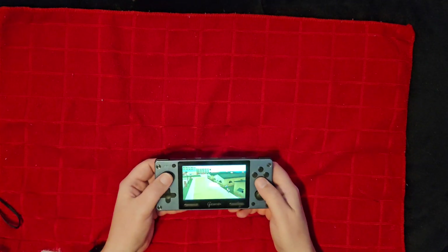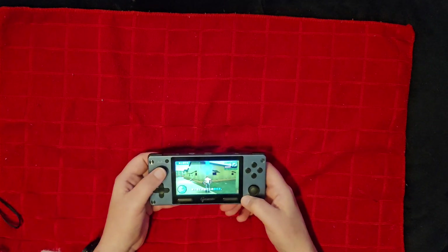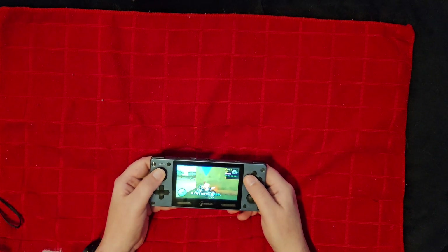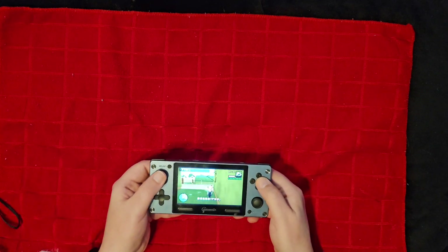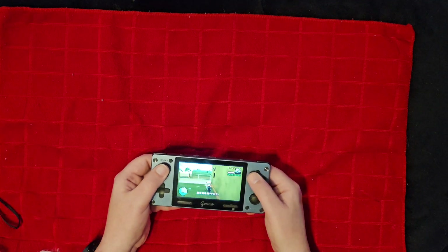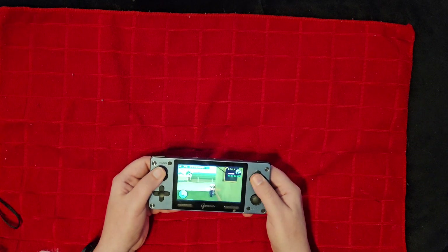With PSP it is struggling a bit. Without custom firmware there's no real way I can see to change any of the settings. It's just struggling with PSP — I wouldn't even say to really play PSP on it. You're not going to have a great experience; it's going to be pretty poor.